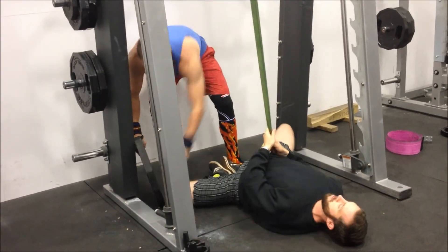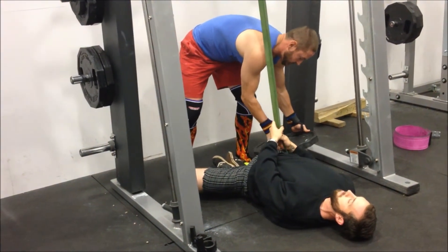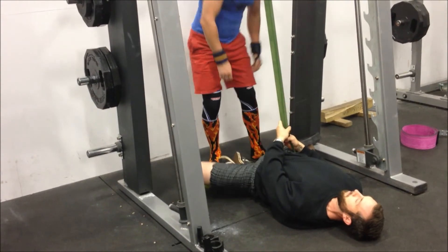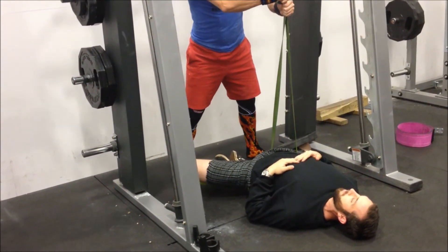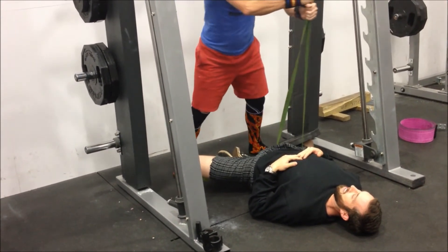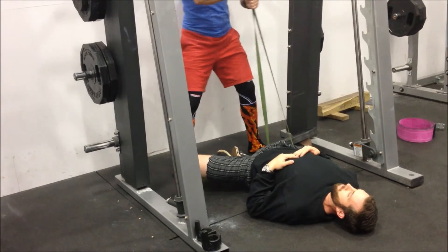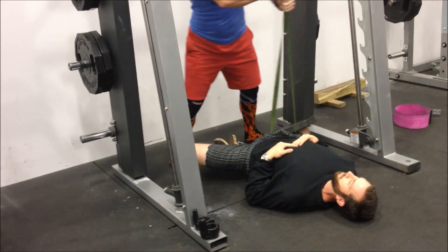You have to pull that band really up under your butt — it needs to be in your groin, right up in the crease of your hip, where your butt sticks out. Put that 45-pound plate on the knee that's on the same side as the band.